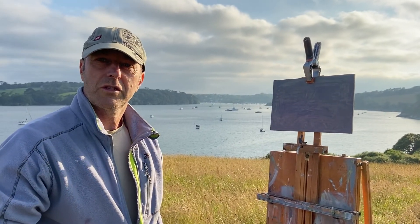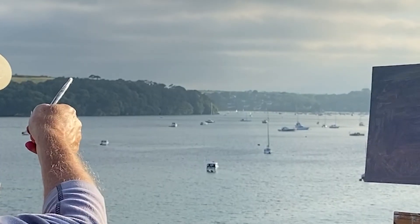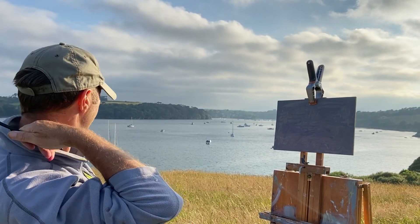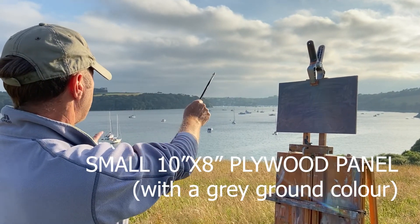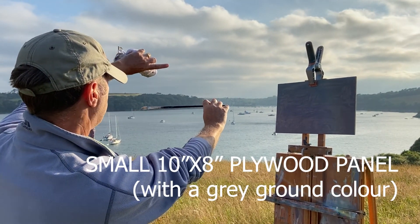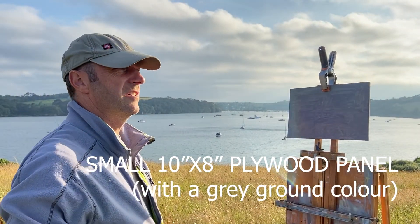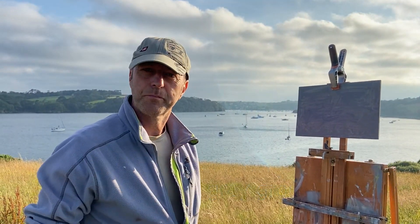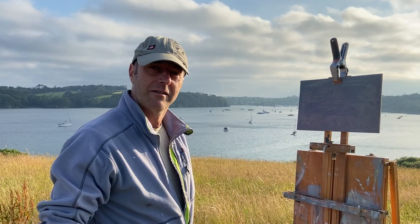Come down to Durgan, Helford River. Helford is over there, you can see it directly over there. Too many boats for my liking, but we're going to try and paint this little section over there. So I'm going to have a go at painting that. The sky's kind of a bit grey, the wind's just started to pick up. I think we're going to have some fun, and we're going to get going now before it gets dark.